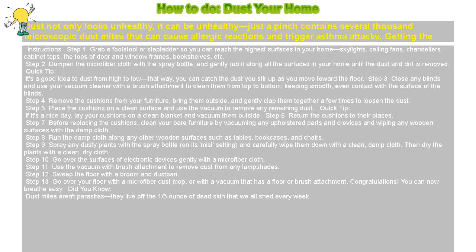Step 6: Return the cushions to their places. Step 7: Before replacing the cushions, clean your bare furniture by vacuuming any upholstered parts and crevices and wiping any wooden surfaces with the damp cloth.